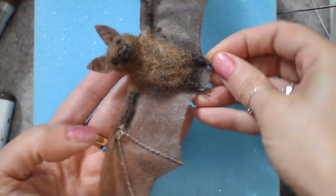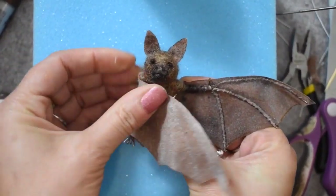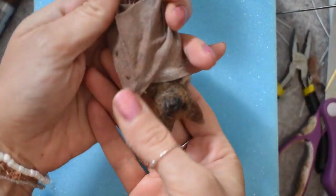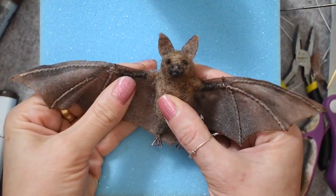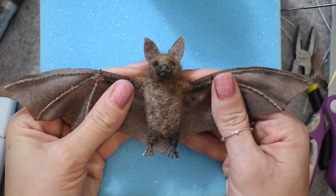There's our cute little bat — he's all finished and he can wrap his wings around himself like this! Thanks so much for watching, don't forget to like and subscribe, and I'll see you back here at the Wishing Shed for future craft tutorials.